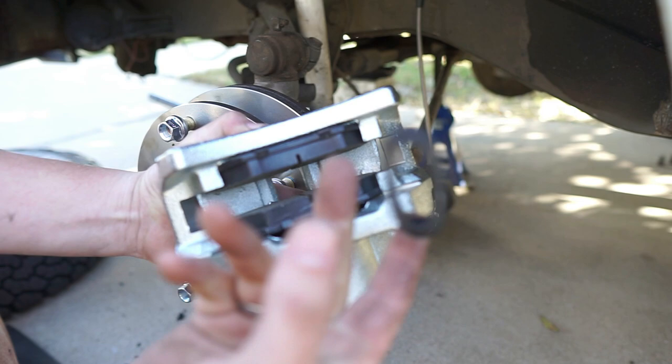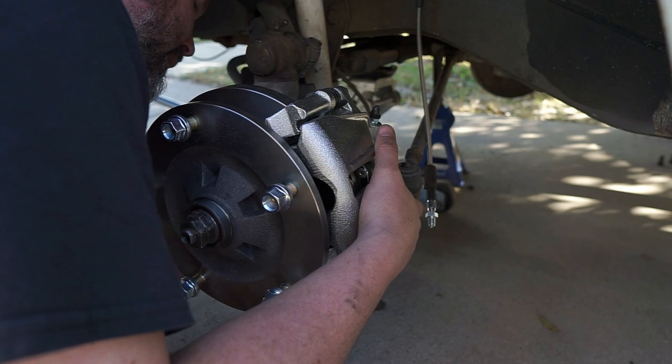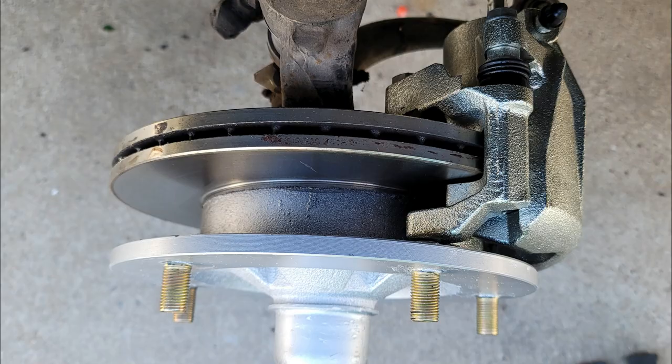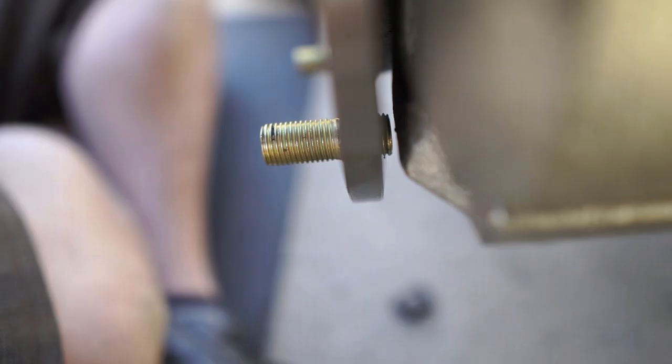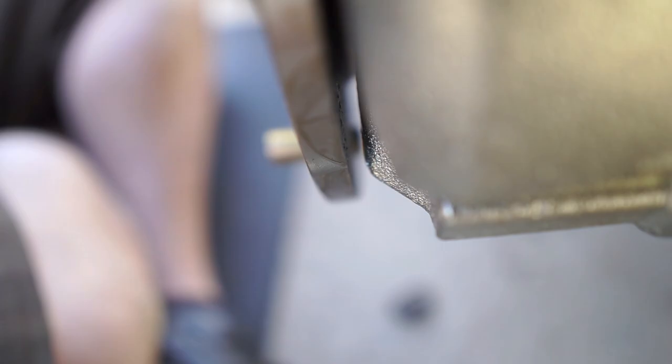Slide the caliper over the disc and line up the holes on the back so you can put the hardware in — it might take a little jiggling. Tighten the two bolts that hold the caliper, attach the brake line, and route the speedo cable through the spindle. I had a little interference between my studs and the caliper, so I had to slide the caliper back out and knock the studs down with a file. Important: paint any parts you file so they don't rust.